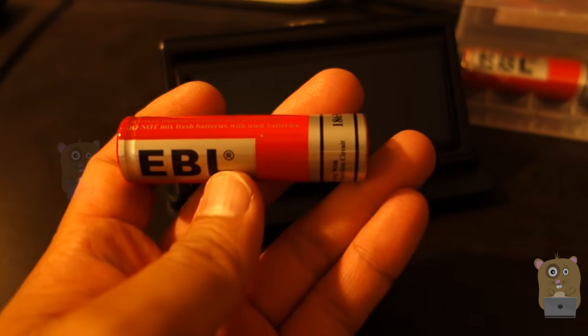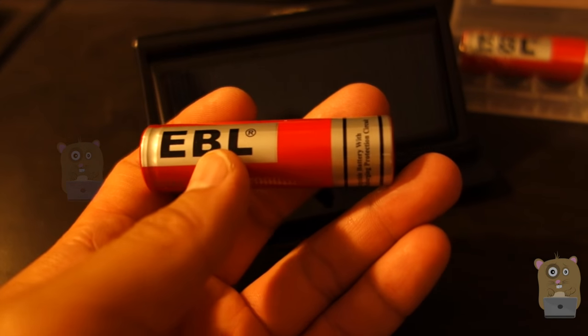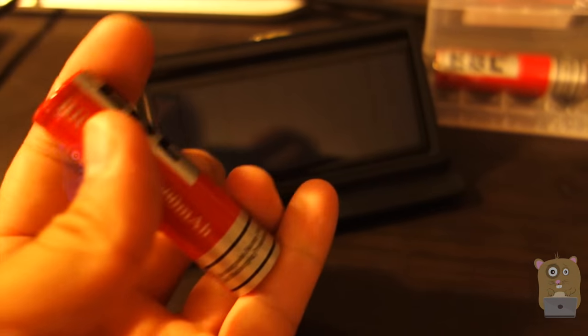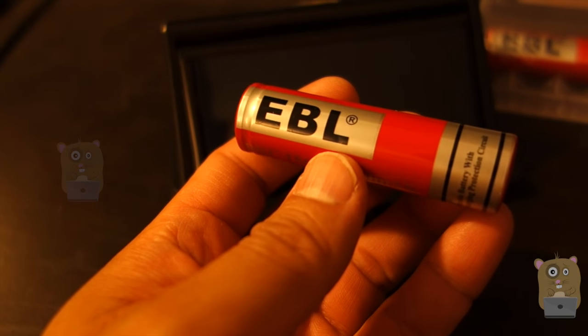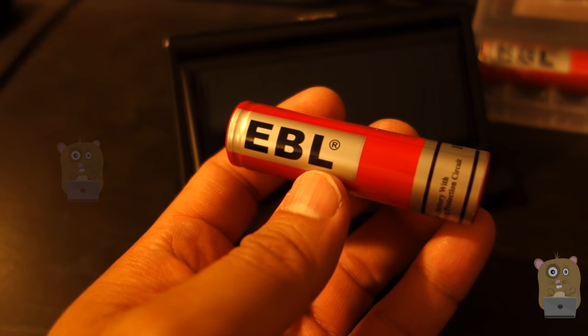With this EBL battery, it has a recharge cycle of about 1,200, and that's a lot more than stock batteries typically come with. EBL advertises that even if you don't use the battery for three years, it can still retain 75% of its capacity.